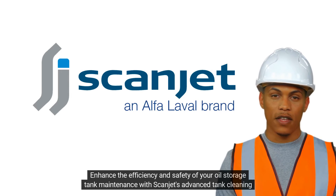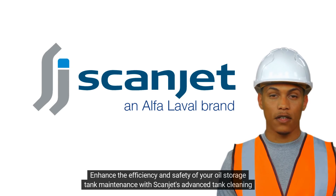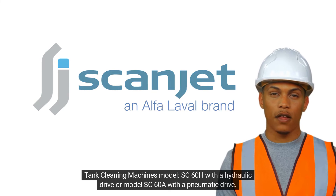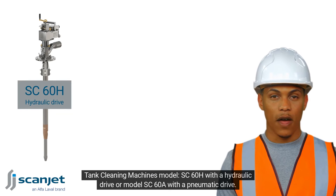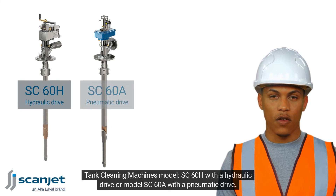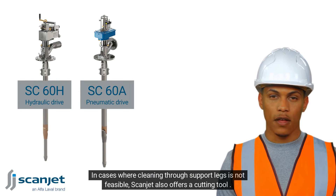Enhance the efficiency and safety of your oil storage tank maintenance with Scanjet's advanced tank cleaning solutions: the SC60H with a hydraulic drive, or the SC60A with a pneumatic drive.